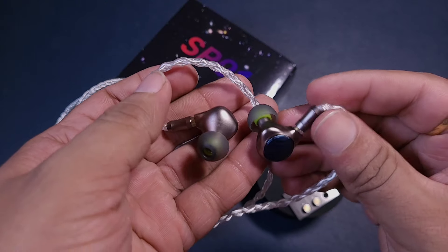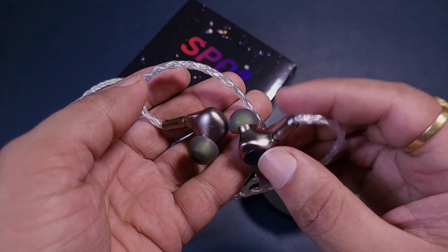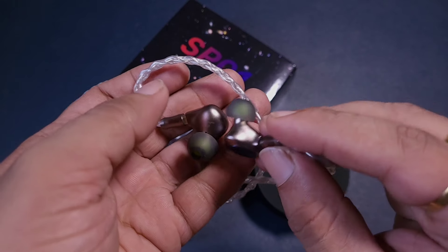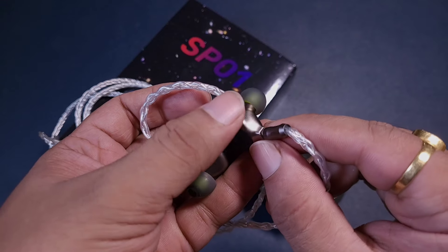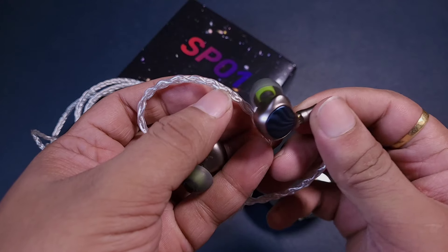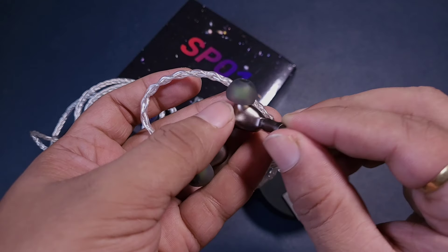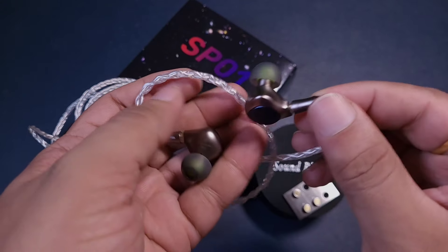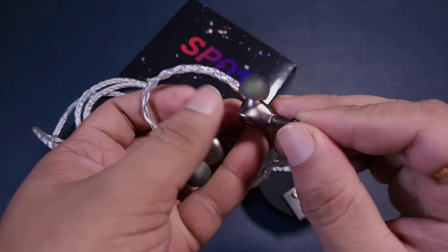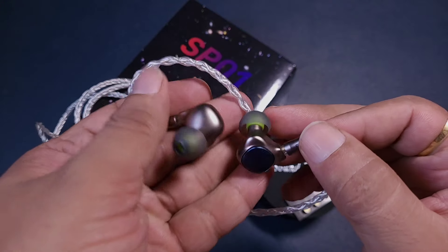Looking at the earpieces, these are a bit on the dense side — slightly heavier — but the nozzle is aptly long and there are no bad issues with the fit. However, this notch-like protrusion in the design is somewhat bothersome. It was not really warranted, and I'm not sure if it adds to the soundstage or anything like that — it just looks and feels odd.